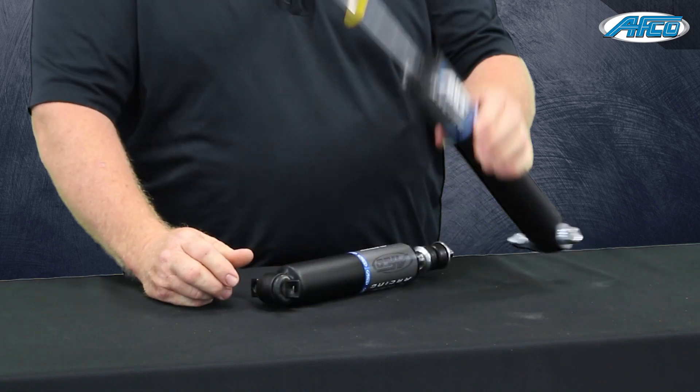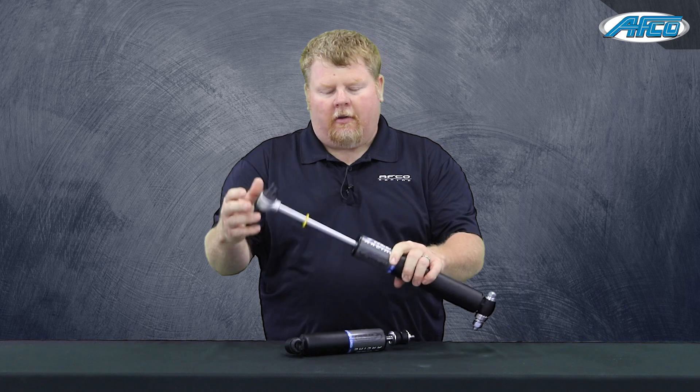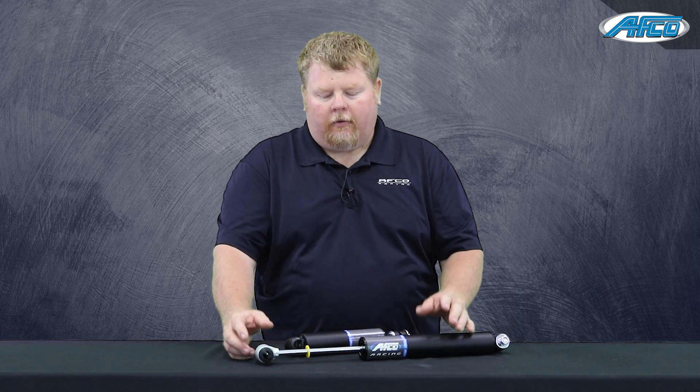Then on the rear shock, it's right the opposite. There's a length rule that says you can only be about 21 inches extended, so we maximize that length. We've taken every advantage of the rule that we possibly can to help the handling of the cars and to help forward bite.